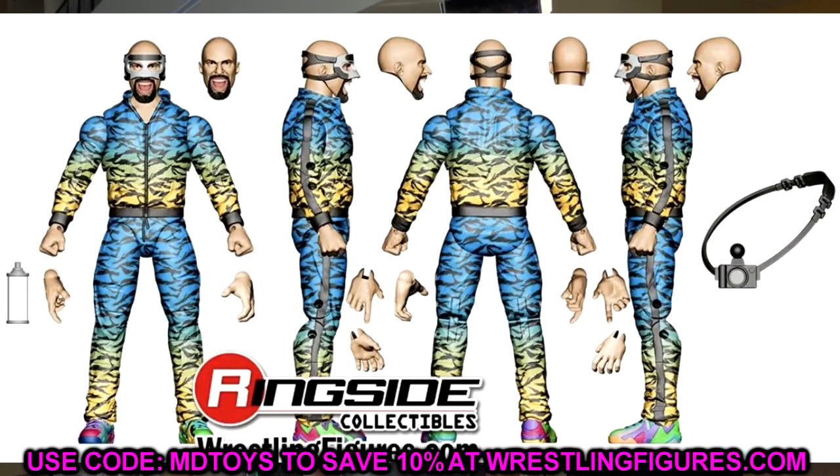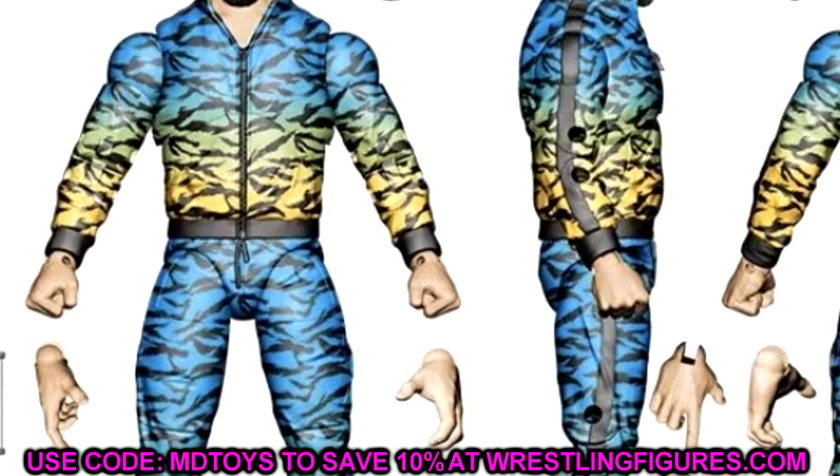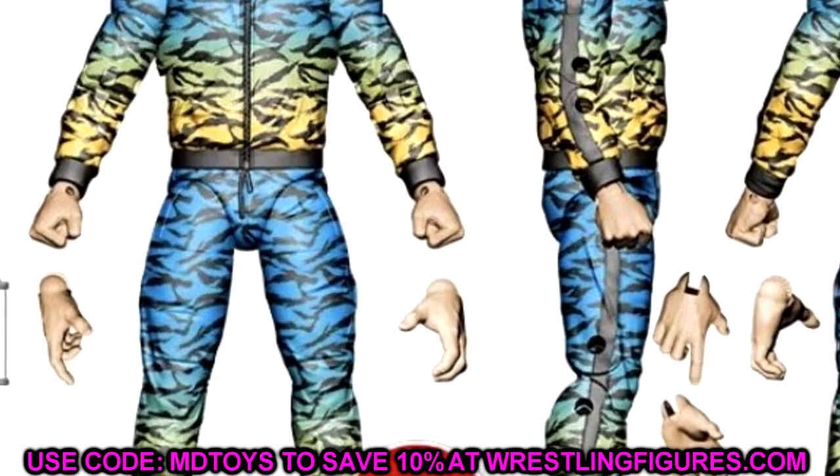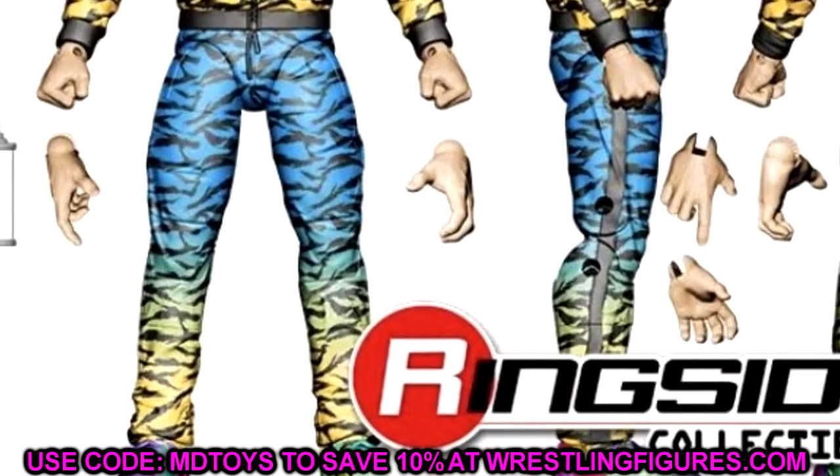We do have Brandon Cutler — a very unique figure right here. AEW does a fantastic job with these promo style or backstage attire style gears. He comes with a camera, a spray can, the masked head sculpt, and the Unmatched head sculpt. Very unique looking figure with this print and ombre colors, and he's got his colorful shoes on there. Very cool looking figure — maybe you can put some other guys in that suit if you want to, just head swap it.